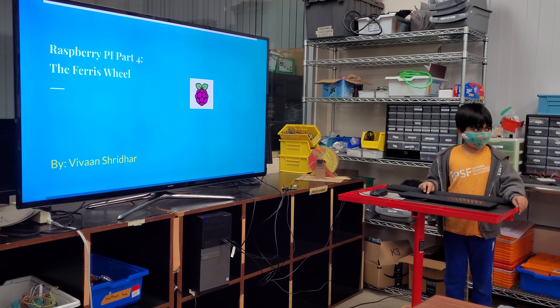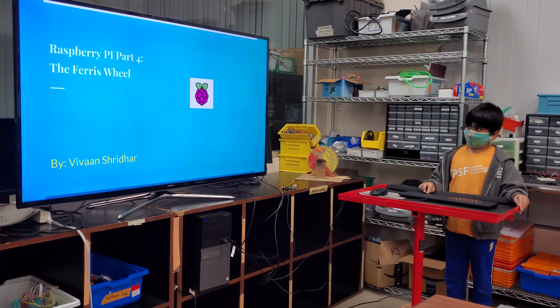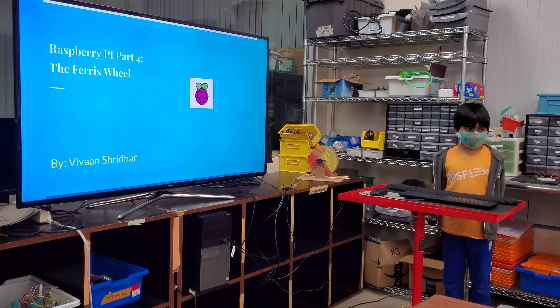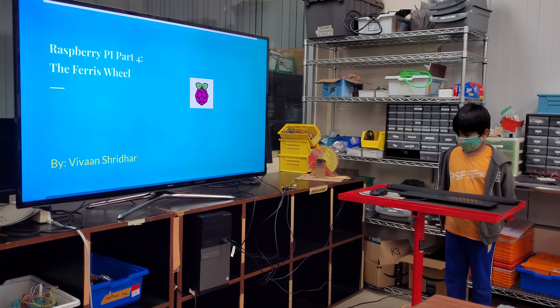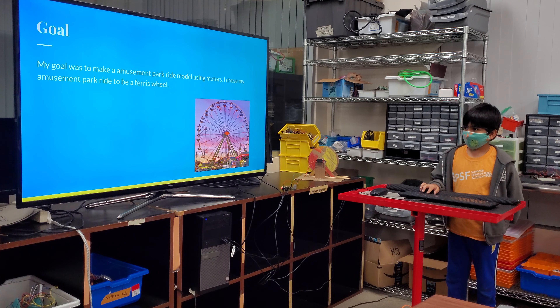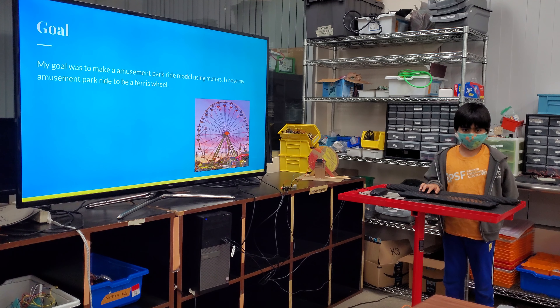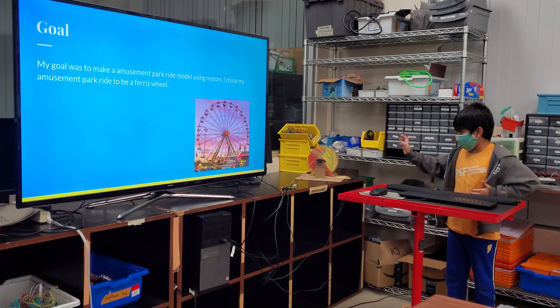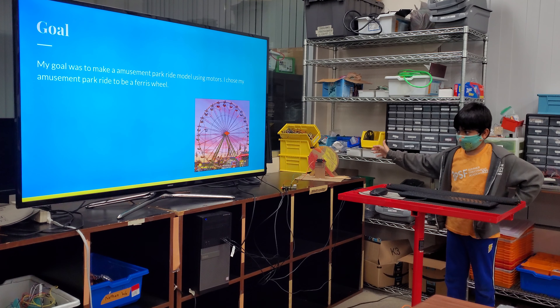Hi, my name is Vivant Schweder and this is my presentation called Raspberry Pi Parts for the Ferris Wheel by Vivant Schweder. My goal was to make an amusement park ride model using motors. I chose my amusement park ride as a Ferris wheel because it's really easy to build and you know the motor is supposed to go in the middle.